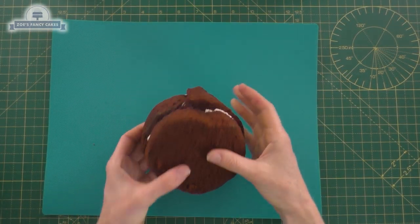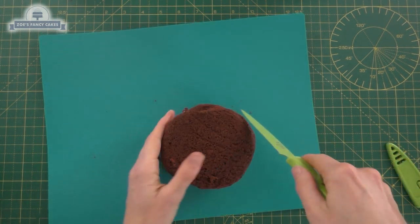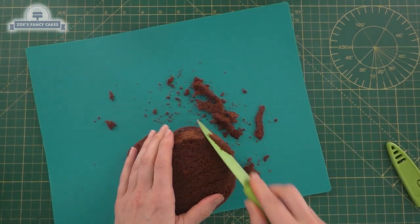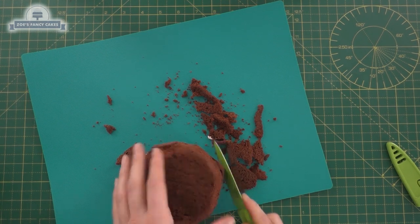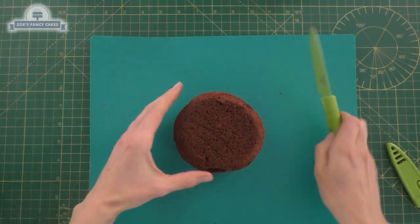I've started with not quite circles, more oval shaped cakes. I've put them in the freezer just for 10 minutes to firm them up so that I could carve the edges, and I've just got a little four inch cake card underneath with two layers of cake.